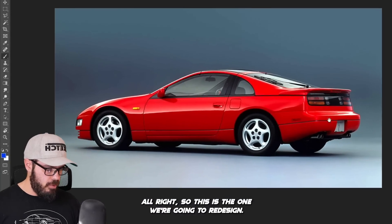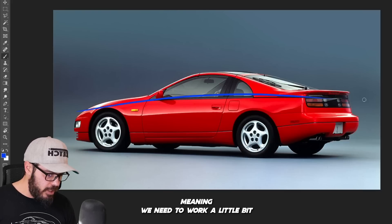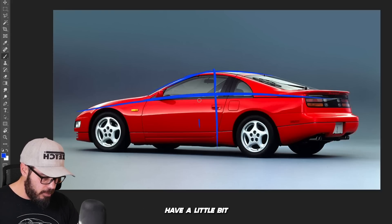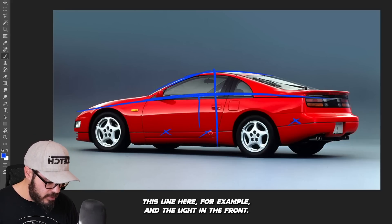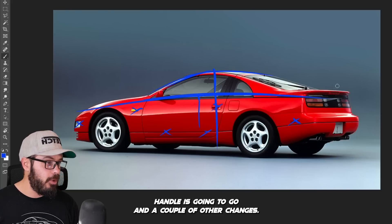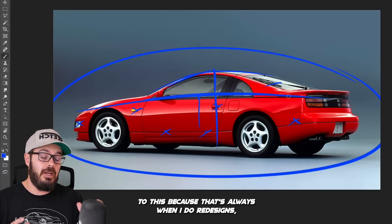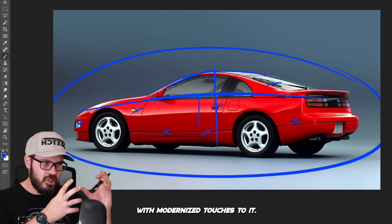So this is the one we're going to redesign. I want to create more modernized proportions, meaning we need to work on the relationship between the greenhouse height and the height of the body. I want the greenhouse to sit a little higher, with a little more body mass reaching further up on the side. I'm also going to remove all these 90s graphics — this line here, the light in the front, the door handle — and a couple of other changes. The wiper in the rear is going to go too. Overall, I want to keep pretty much the similar proportions, so it's almost instantly recognizable as the original car with modernized touches.